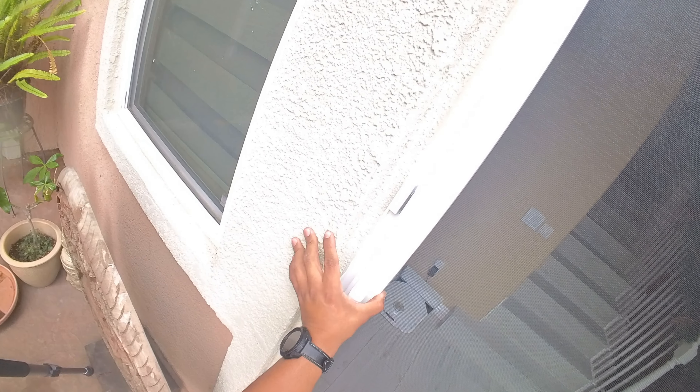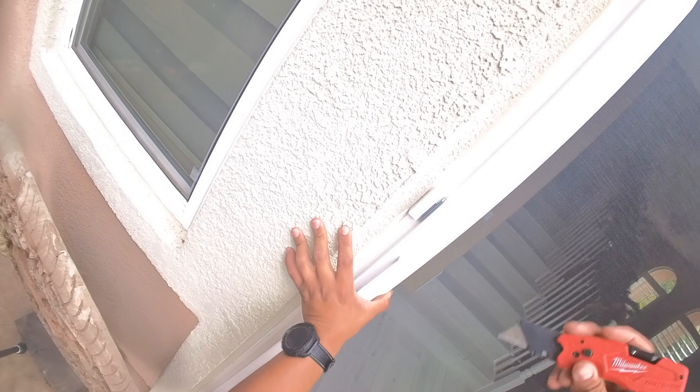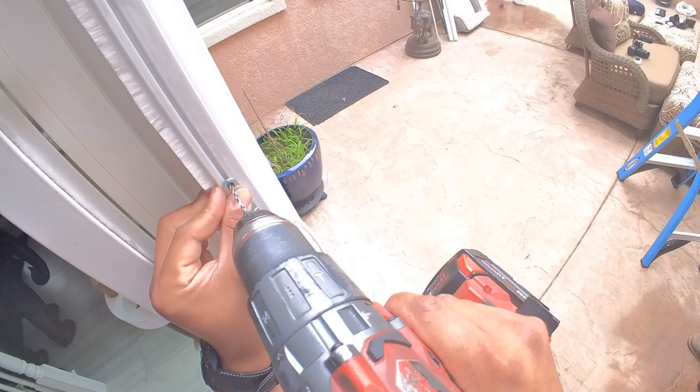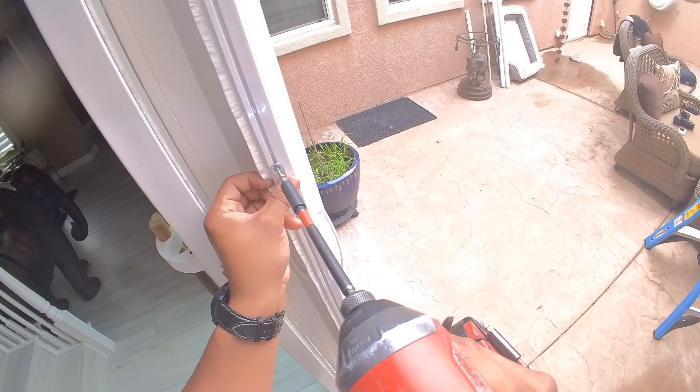After the magnet is secure, leave the strike plate attached to it, then pull the pull bar across to mark your strike plate location. Use a 7/64-inch bit to pre-drill the strike plate holes. Finally, fasten the strike plate down with a number one Phillips bit and the screws provided.